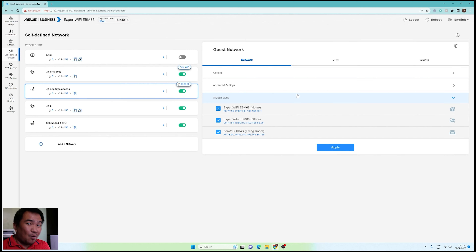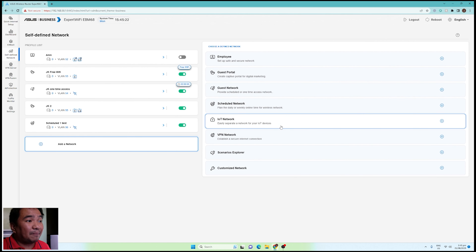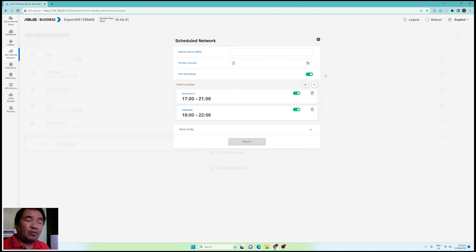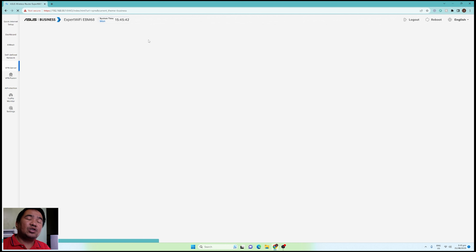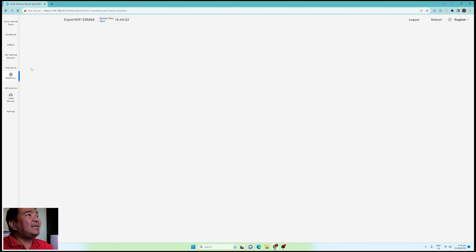Under Add Network you can create your own IoT network, VPN network, and a scheduled network for maintenance — if you want someone to access your network for maintenance, you can create this, assign when it will be available, and they can connect. For the VPN server, the options are the same as other ASUS WiFi routers: PPTP, OpenVPN, IPsec VPN, and WireGuard VPN. VPN Fusion is also available on this EBM68.